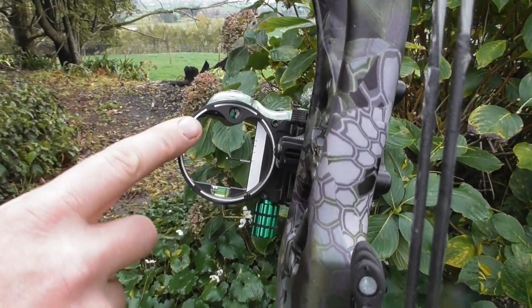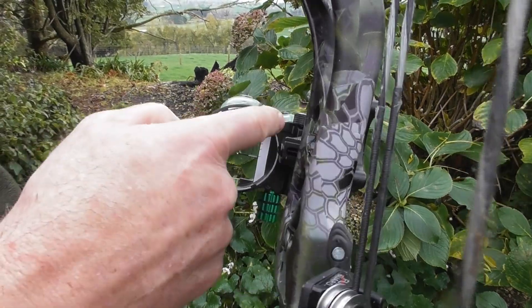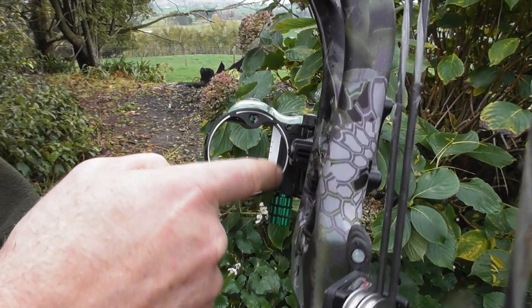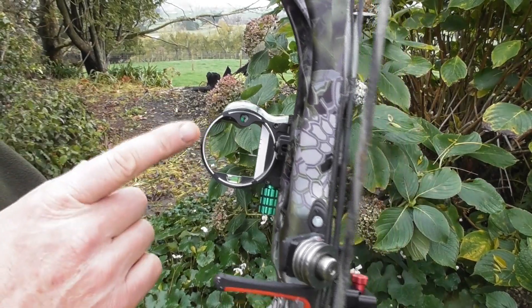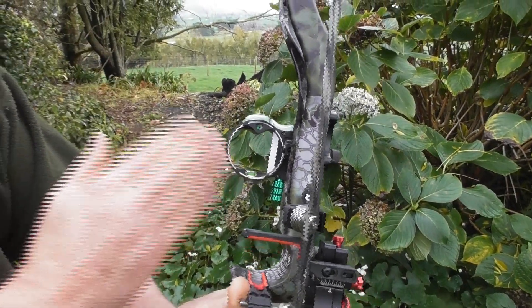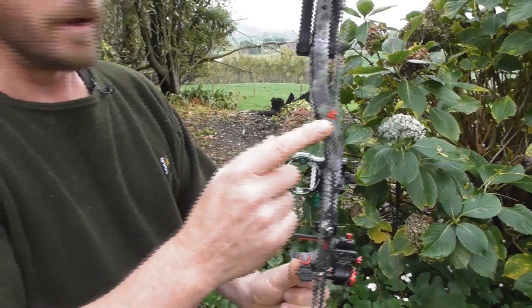How you've tuned your bow is up to you. Some people have the circle in a circle as a perfect cover; others have a very slight amount of light around theirs. Everyone's slightly different, but the key here, from lining up shots every time in the same place, is circle in a circle.